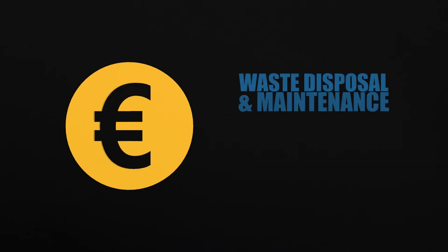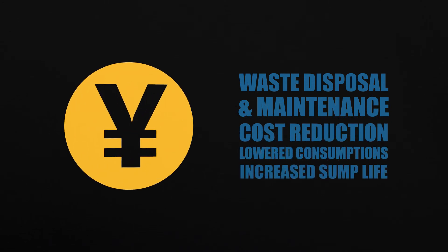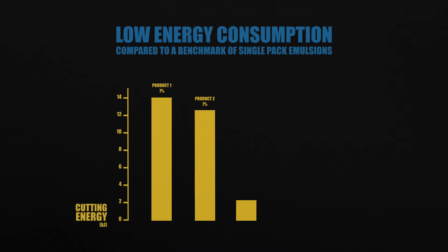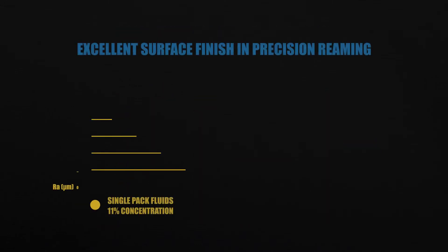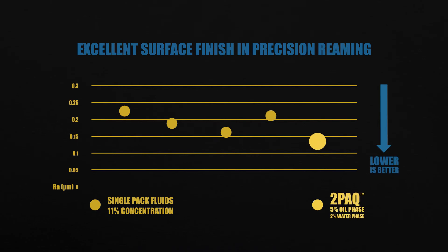This truly innovative approach considerably reduces waste generation and the total costs of ownership, and provides improvements in machining operations. Two-Pack demonstrates reduced cutting power when benchmarked with single-pack fluids, as well as enhanced surface finish, even in very demanding operations and lower concentrations.